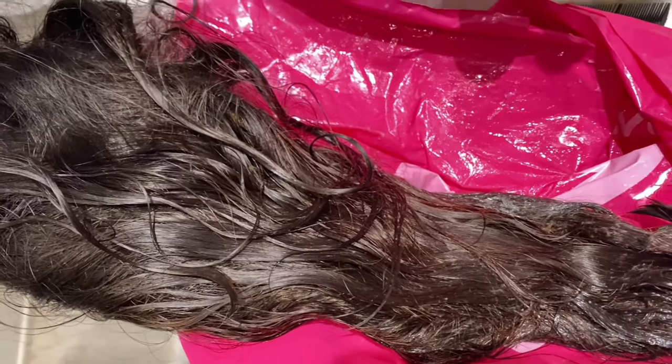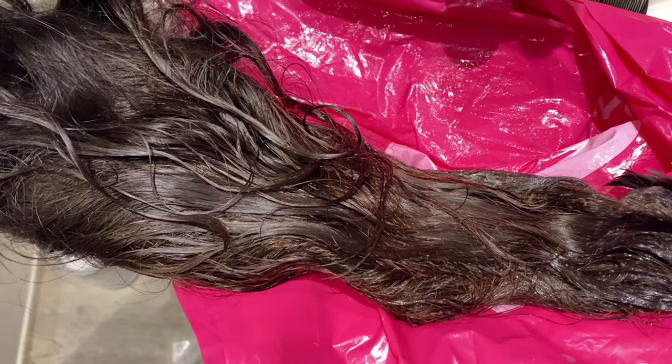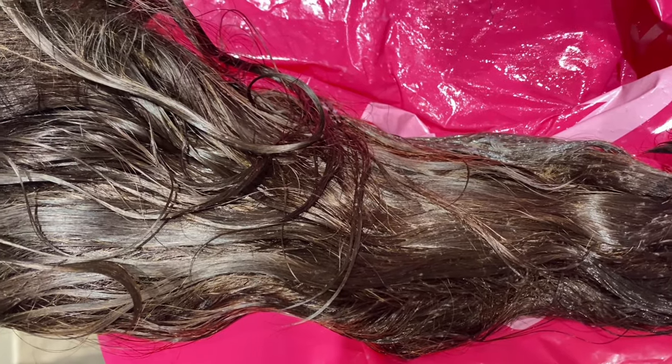I left this hair for over 20 hours in the bag. Last night I thought nothing had happened, so I literally went to bed and just forgot about it. Now I checked on it again and it kind of changed, so I'm just gonna rinse it off and see what we can do. This is the color - I just washed it.